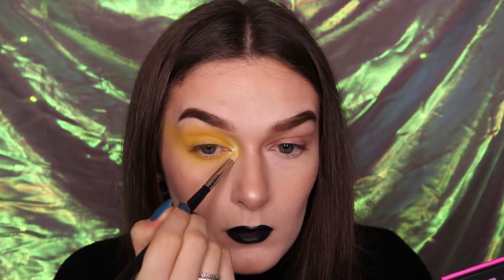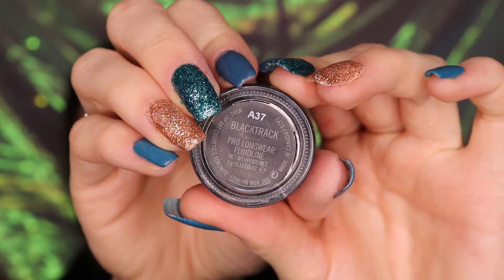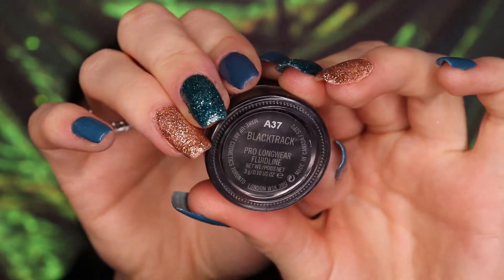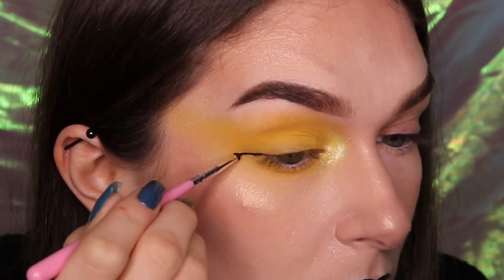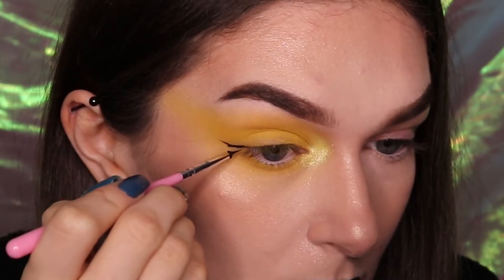For this look I'm using MAC Black Track Gel Liner, however you can use any gel liner you have available to you. For the eyeliner, draw a line down and outwards following the upper lash line that stops at the lower lash line.